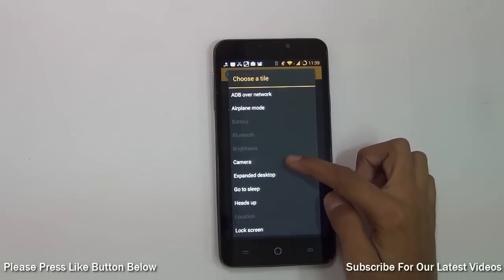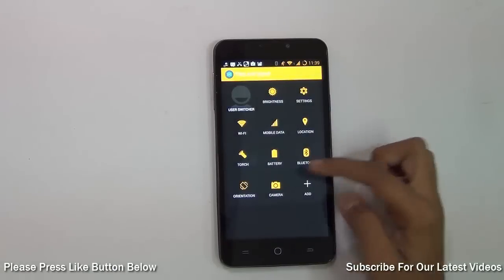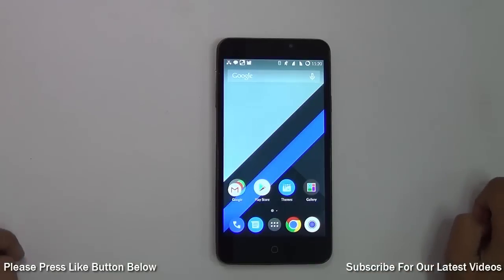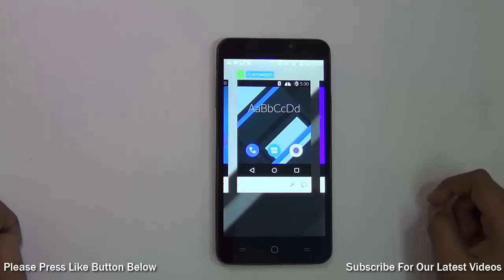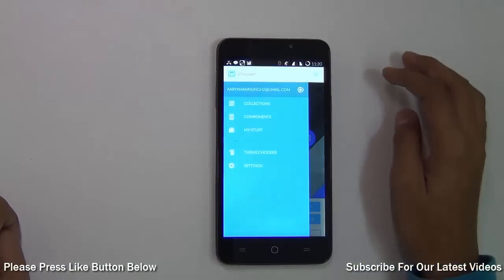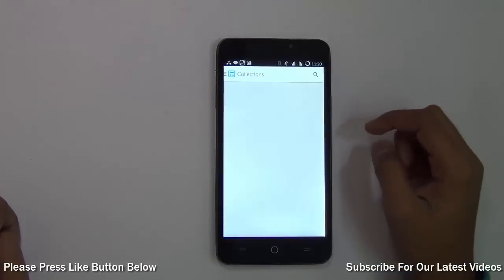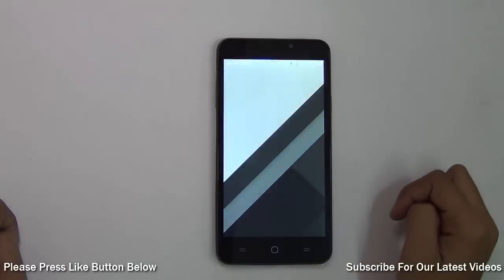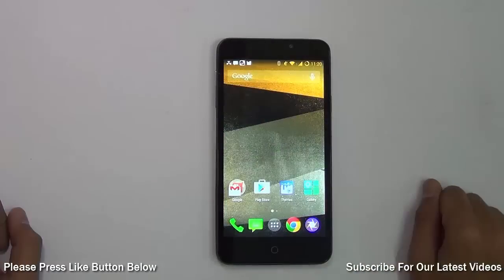If I want the Camera app in the quick settings, I can add it and then press the back button and it's saved. On CyanogenMod 11 you can also change the theme and customize it. There's a Themes app on the phone — you can open it, pick a theme, tap it, and apply it.